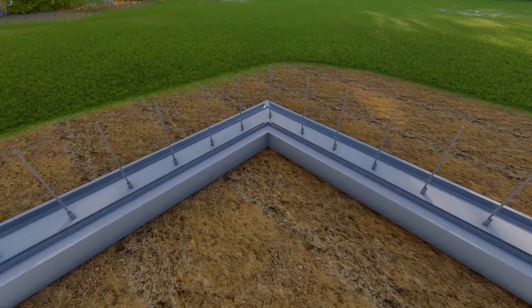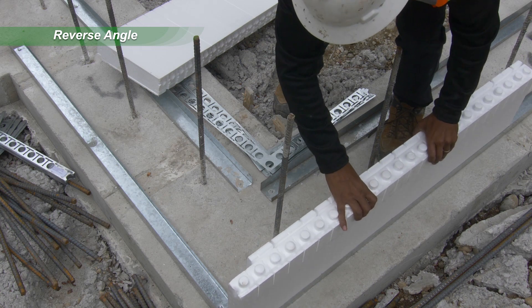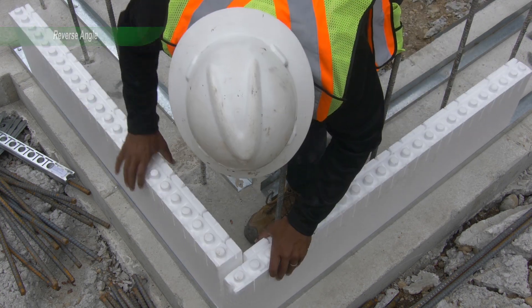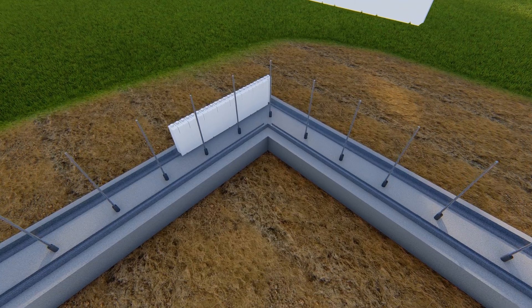Start with an Ultra Corner Panel and an Ultra Straight Panel to form the outside of the corner. Standing inside the corner, the Ultra Corner Panel on the left overlaps the Ultra Straight Panel as shown here.